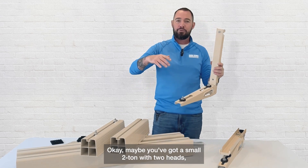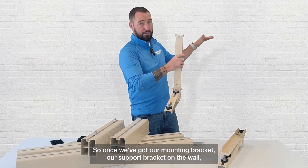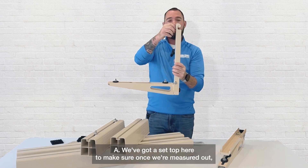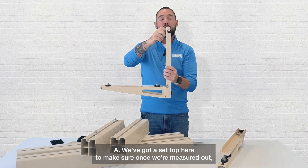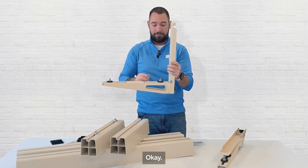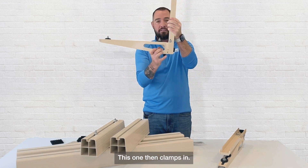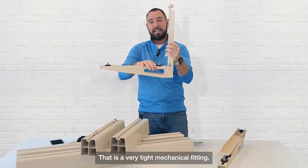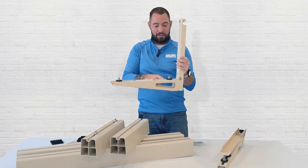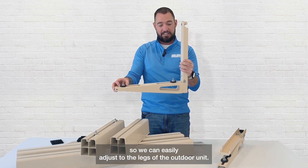Maybe you've got a small two ton with two heads — this is going to be your go-to. Once we've got our support bracket mounted on the wall, this will hook on just like you're used to. One difference is we've got a set bolt up top to make sure, once measured out, it won't slide while we're trying to install the unit. Another feature is that most brackets on the market just slide down, but this one clamps in — a very tight mechanical fitting, so we're secure at both points. It also comes with built-in anti-vibration pads with nuts, bolts, and washers so we can easily adjust to the legs of the outdoor unit.